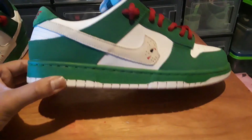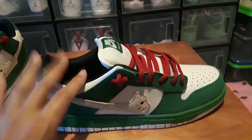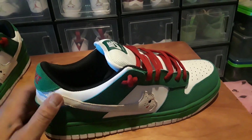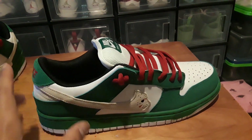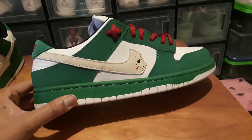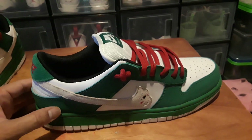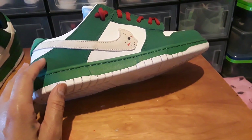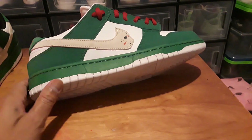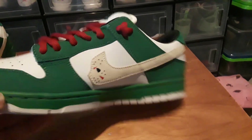I think they're worth it for the price — it's like 20-something dollars. If you wanted to turn these into the Heineken dunks, you could probably remove this Nike Swoosh, get a piece of leather, trace out another Nike Swoosh and glue it on, then get a Heineken star patch and glue it on the back. That would make it look like the Heineken dunks if you wanted to do that, but I'm gonna leave these as they are.